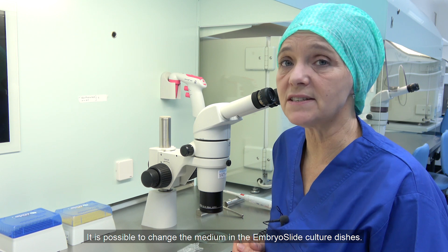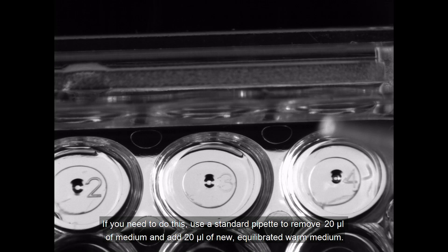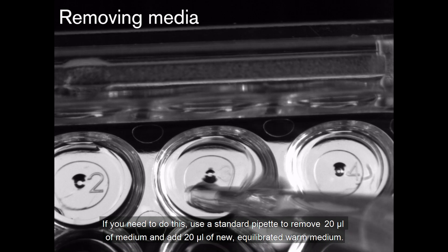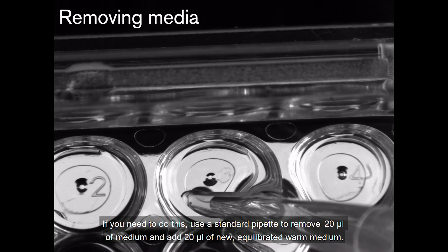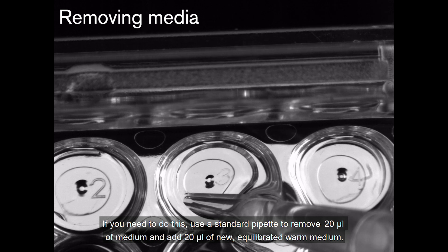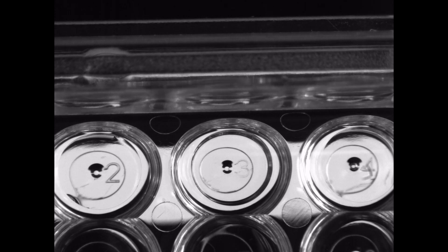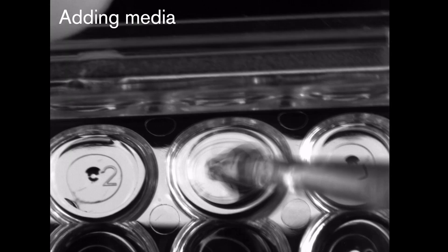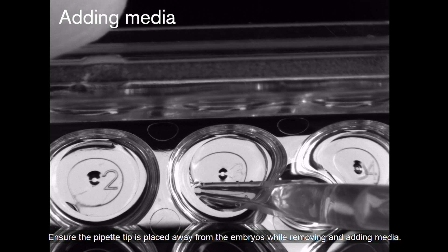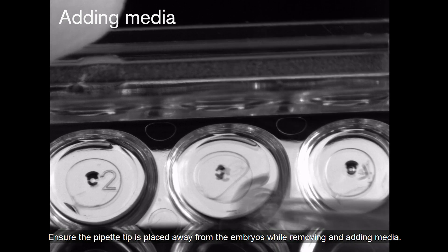It is possible to change the media in the embryo slide culture dishes. If you need to do this, use a standard pipet to remove 20 microliters of medium and add 20 microliters of new equilibrated warm media. Ensure the pipet tip is placed away from the embryos while removing and adding media.